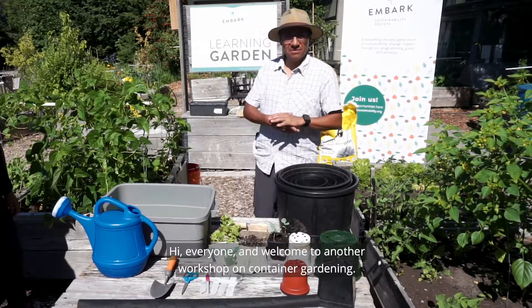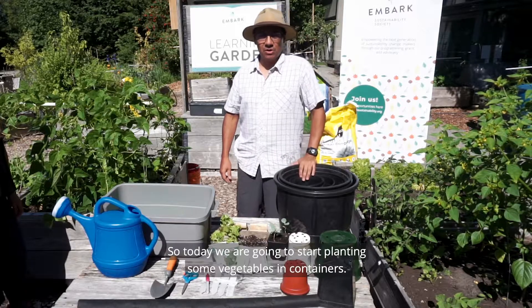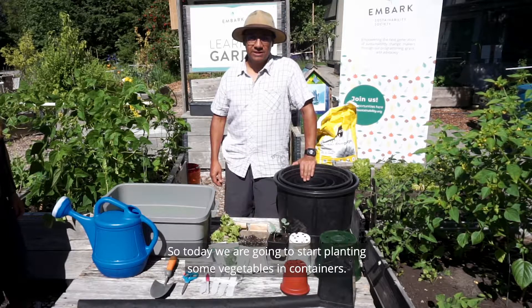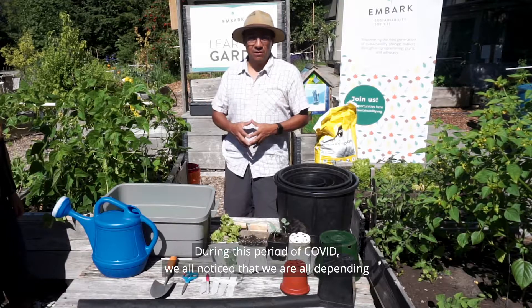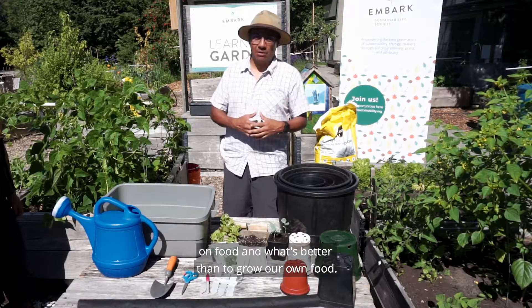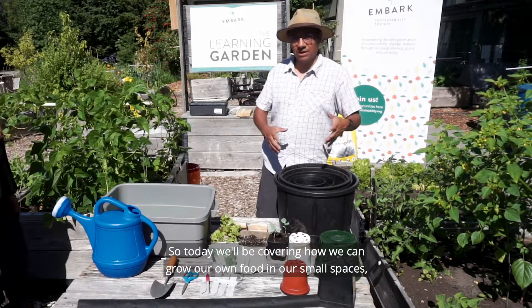Welcome to another workshop on container gardening. Today we are going to start planting some vegetables in containers. During this period of COVID, we all noticed that we are all depending on food, so what's better than to grow our own food?